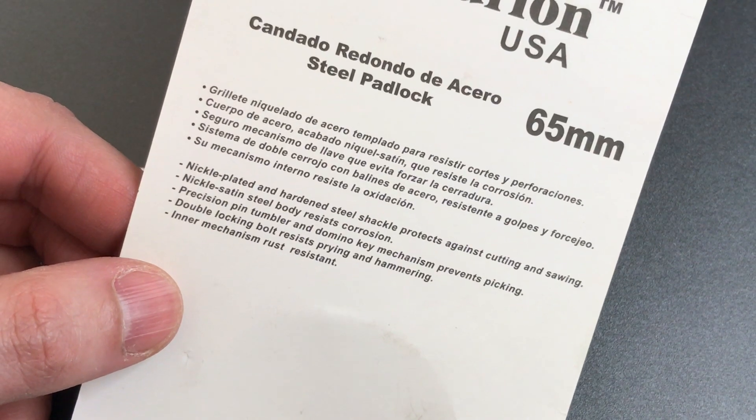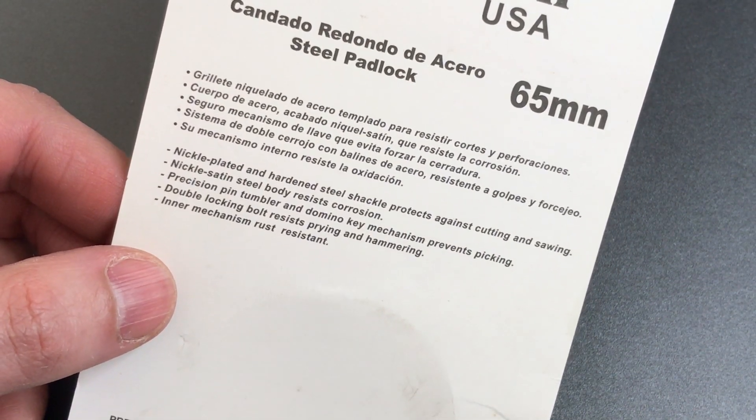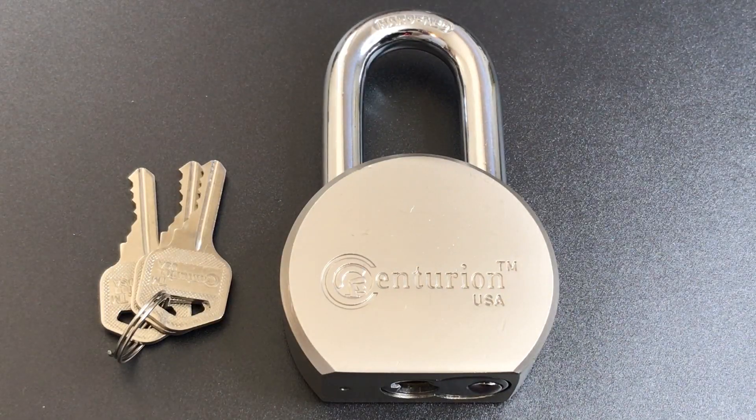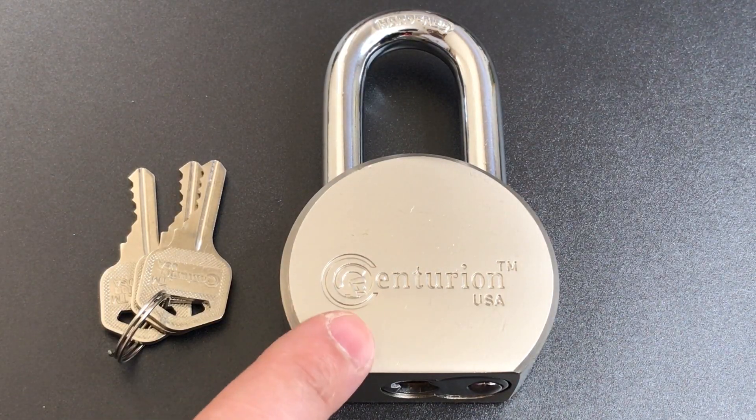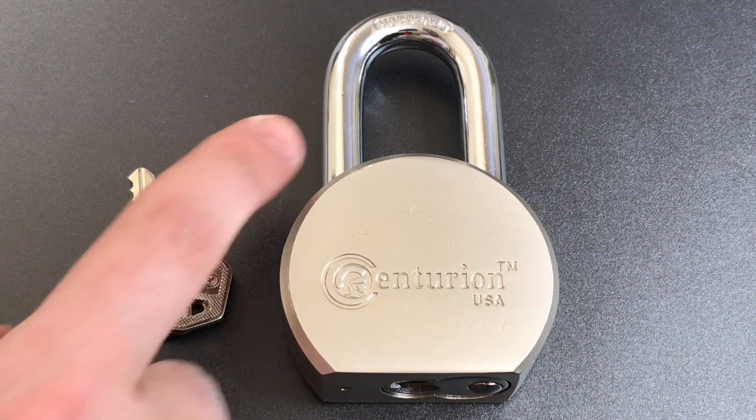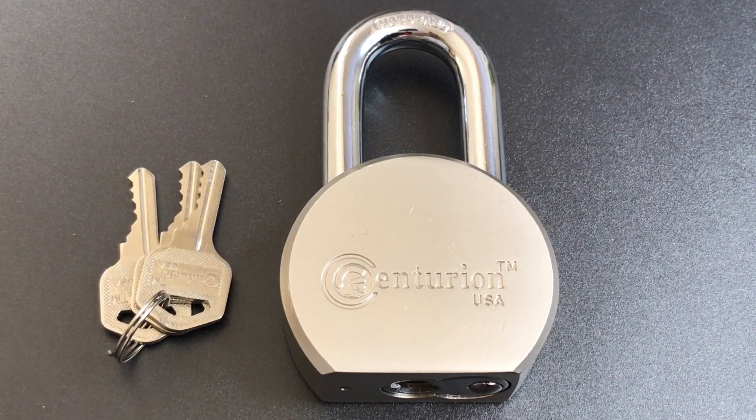First, it says we have a nickel-plated and hardened steel shackle to protect against cutting and sawing, and I think that was probably a mistake. While the lock body is nickel-plated, it seems pretty clear that that is a chrome-plated shackle. As I do with most Chinese-made locks, I did take out a file to ensure that this was, in fact, a well-hardened shackle, and this one did pass the file test.